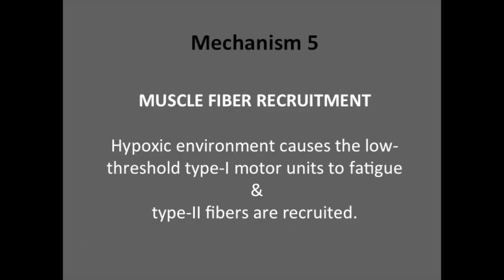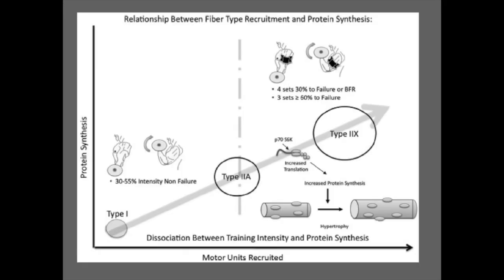The fifth mechanism is muscle fiber recruitment. The hypoxic environment causes the low-threshold type 1 fibers to fatigue a lot earlier, and therefore the more glycolytic type 2 fibers are recruited a lot quicker. Traditionally, we need high loads to recruit type 2 fibers, so BFR using low loads can actually innervate type 1 fibers. Therefore, this is a really great tool for strength, speed, and power athletes who need to maintain their type 2 fibers while in a rehab setting.